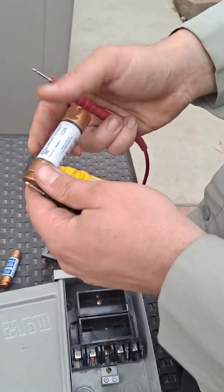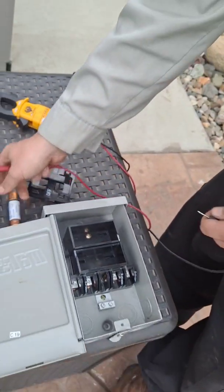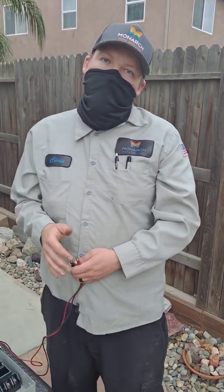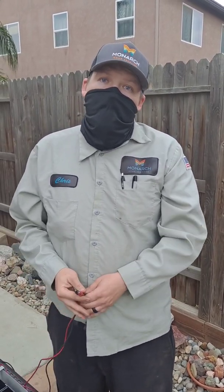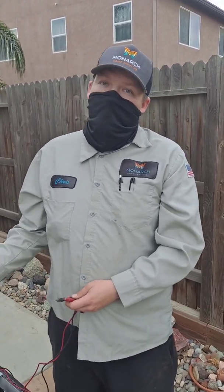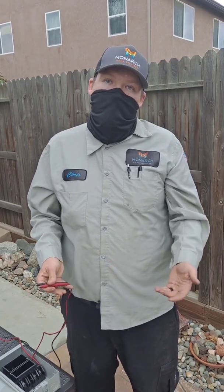You'll do the same thing with the other fuse. A lot of times when you're dealing with fuse disconnects and you're going out to a no-cool problem and you don't have any power coming into the system but you've got power coming from your breaker, it ends up being these fuses — they do go out. So that's the best way to check them to know if they're running properly. Some fusible disconnects will have indicator lights, but most are like the one I've just shown you, so you need to know how to test these fuses to determine if they're bad.